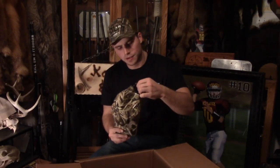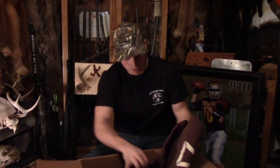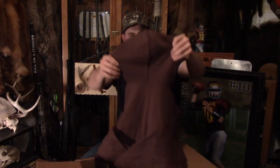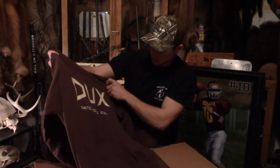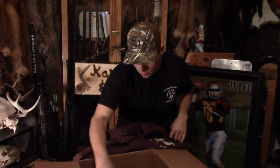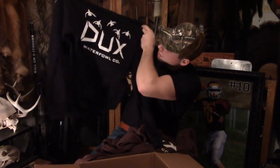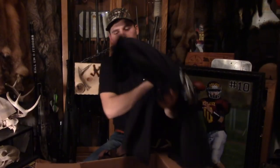Now we get into the meat and gravy here. Sweet hoodie — I like that. Another hoodie right here with the Dux symbol on the front and back, which is awesome. Looks like mallards cupped up into the decoys, ready to get torn up.